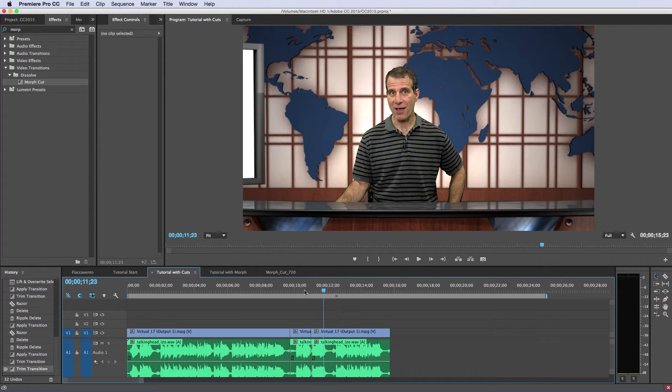To apply the Morph Cut, you go to Effects and search for it. I've searched for 'MORP' — here it is in the Dissolve folder. And you apply it — let's apply it to this one.